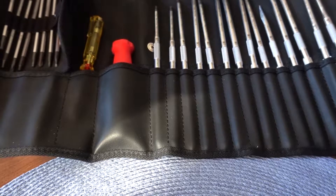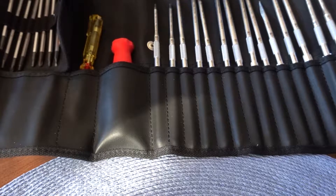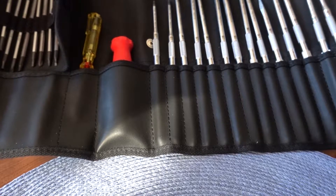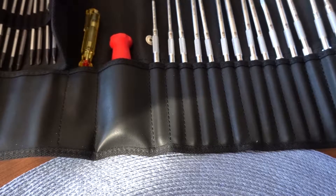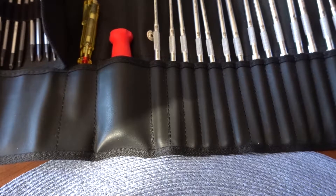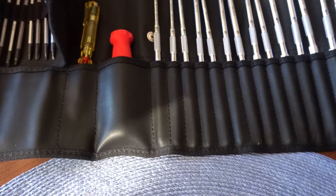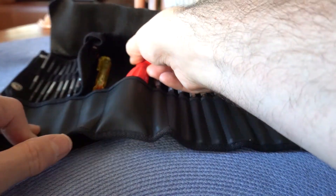On the large size they all run from a Torx T10, T15, T20, and T25. You have a 4, 5, and 6 hex. There's a Pozidrive number 2, a Phillips number 2, there's a square-tipped reaming awl. And then in the flat heads or slotted screwdrivers there's a 2, 3, 4, and 5. You get a handle.